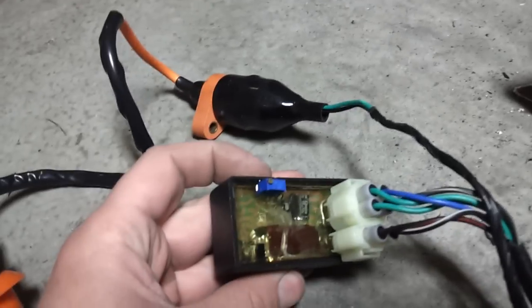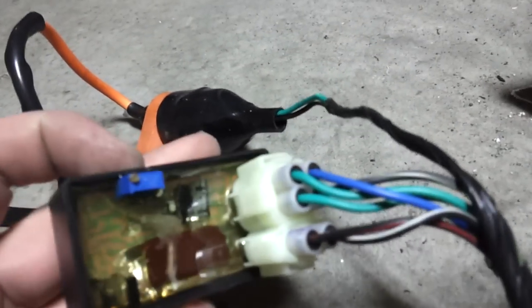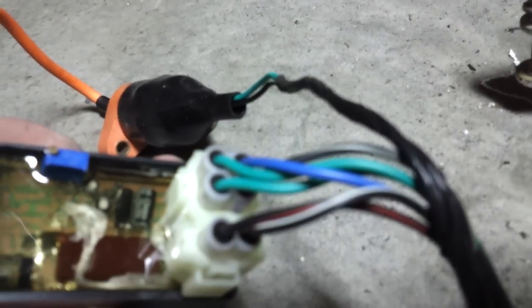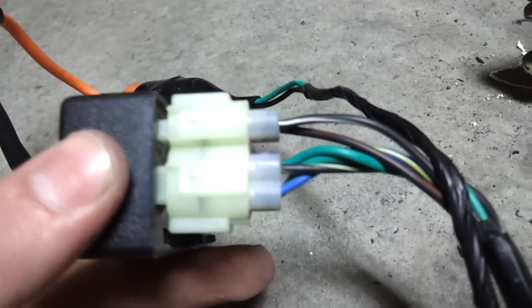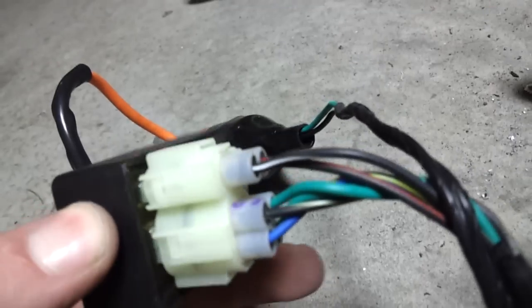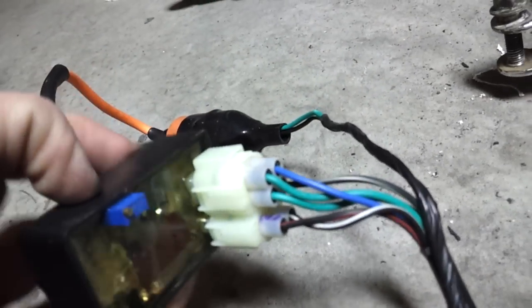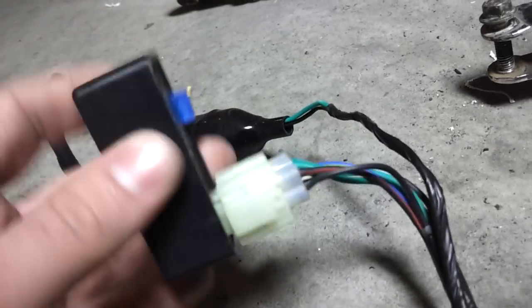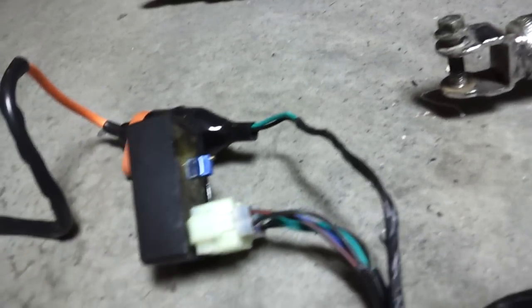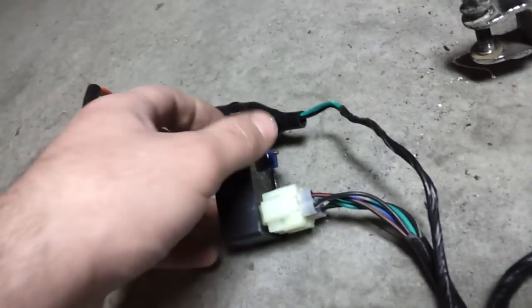Moving along further, up here I've got my CDI, and you can see the different colors of the wires here. That's a variable timing one from Standard Functions as well. It's just interesting colors coming from the CDI — it doesn't match up with the wiring diagram, so I get to play that fun game comparing colors and whatnot.